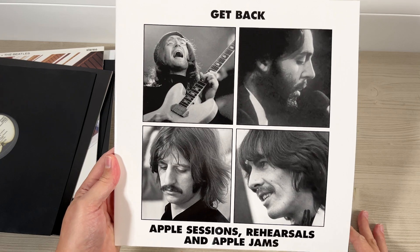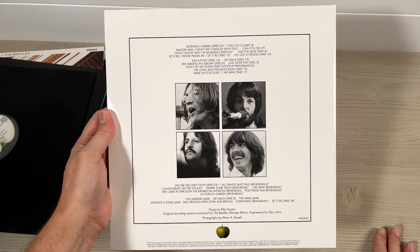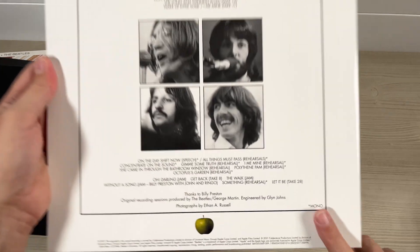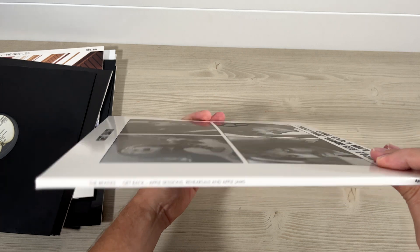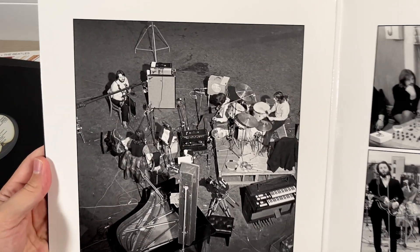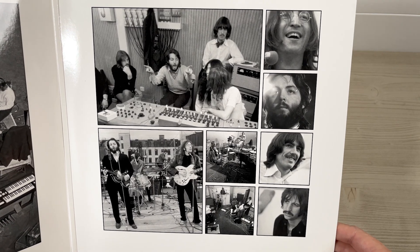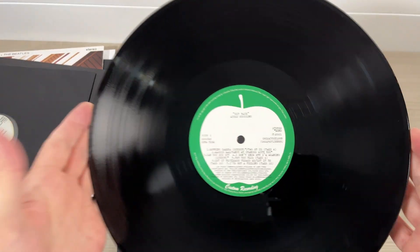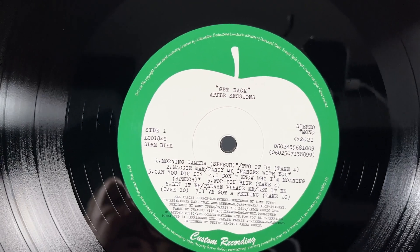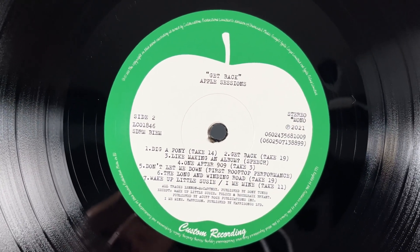Finally, this one in the record set — the Apple Sessions, rehearsals and Apple Jams. A white version of the original album cover. Some tracks in mono, denoted by the asterisk. Inside there's a picture from Twickenham and other pictures from Savile Row and on the rooftop. Nice and glossy. Same black inner sleeves — reproductions of Apple acetate labels, custom recordings, similar to the Isha demos, with typewritten text: 'Get Back, Apple Sessions, Side One' and 'Side Two,' mixing up mono and stereo.